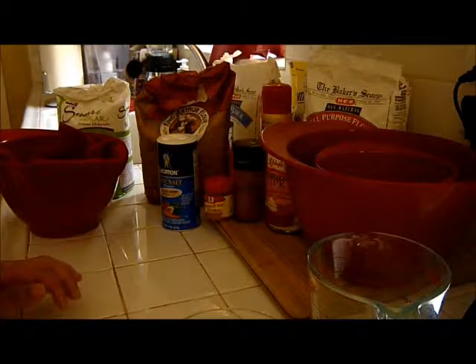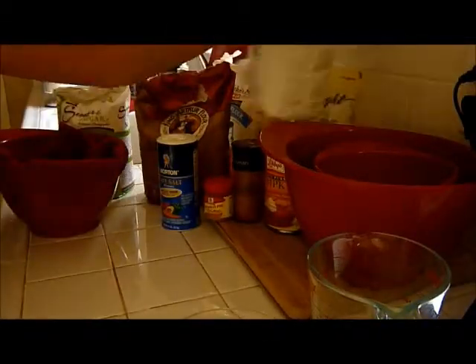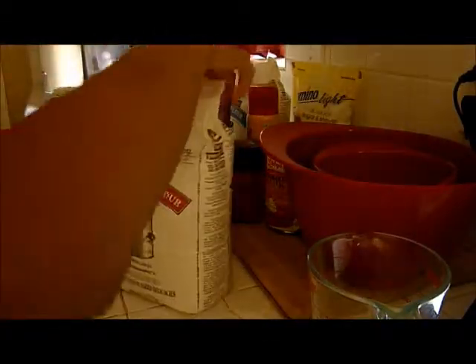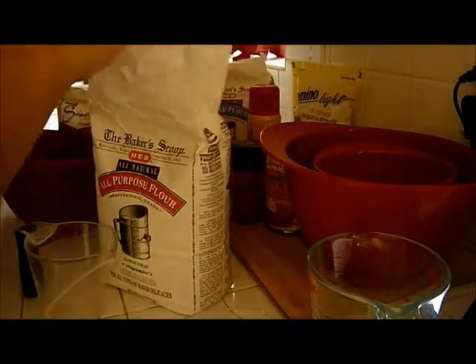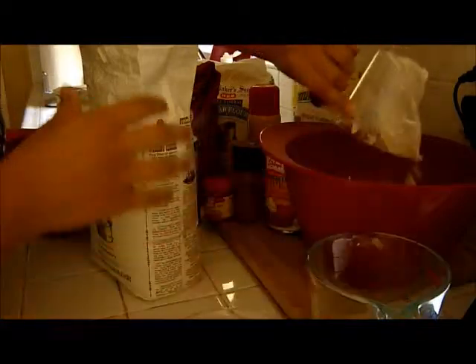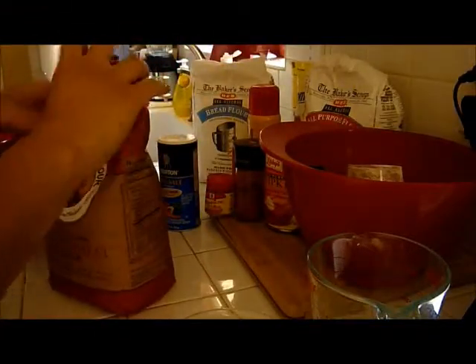So you're going to need one and a half cups of flour. You could use all-purpose flour, bread flour, or whole wheat, or a combination of all three. I'm using one cup of all-purpose flour and a half cup of whole wheat flour.